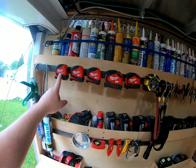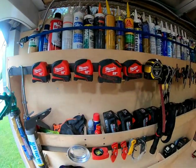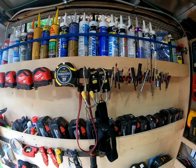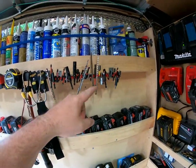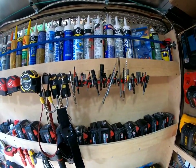These 16-foot tape measures from Milwaukee kind of suck, but I got them for free, so they'll work. Tape measures, a couple belt loops for holstering your impacts, and a little magnet. I'll upgrade to a larger magnet because I'm kind of running out of space, but all the little bits I use on a daily basis are up here.